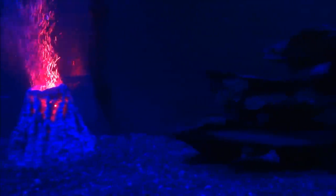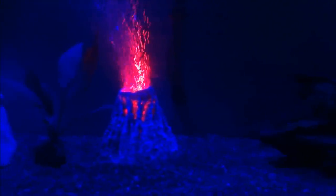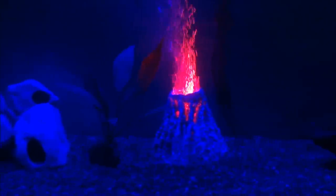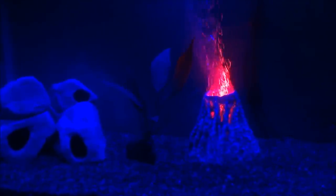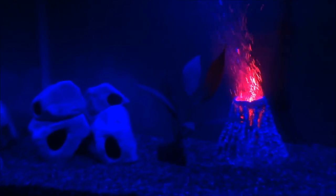More than likely I am going to do a YouTube video on it. So you can kind of see the fish — they are kind of shying away a little bit so far. But the thing that is nice about the Marineland Aquarium that I got is it does have this night view on it.